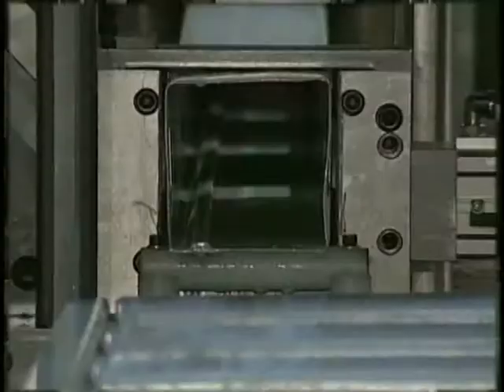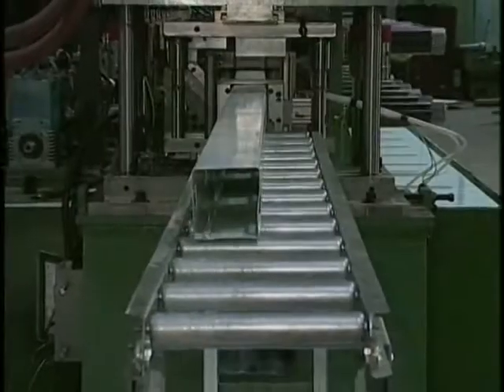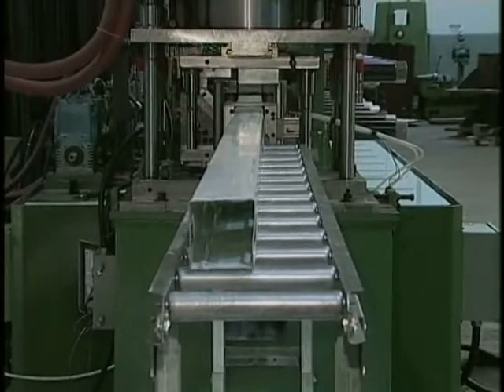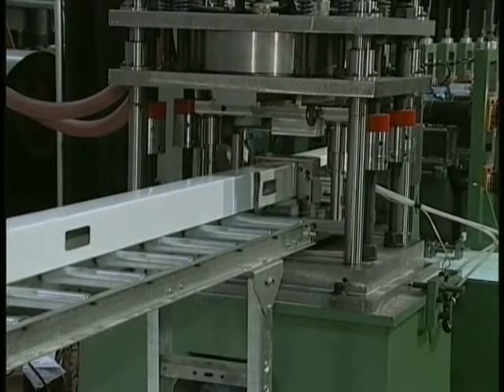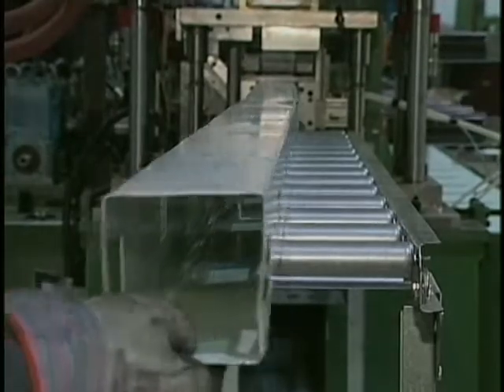The lock seam procedure is done inline automatically by the roll forming operation and produces a tightly bound seam that cannot be opened without difficulty. Lock seam products can be rectangular or round in their tube shape and can be produced in regular steel or pre-painted coil stock.